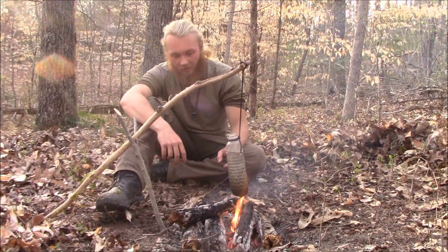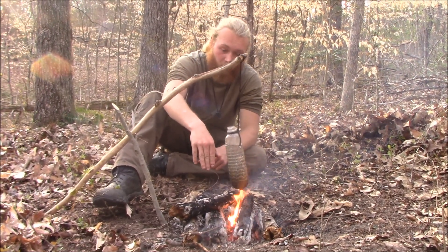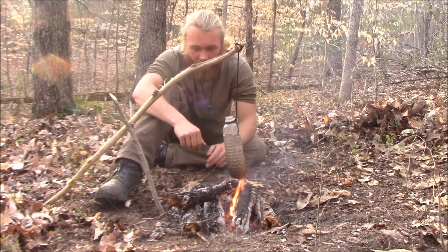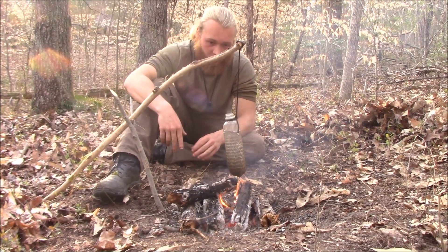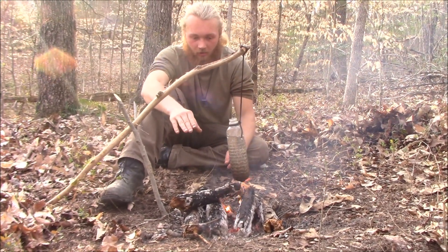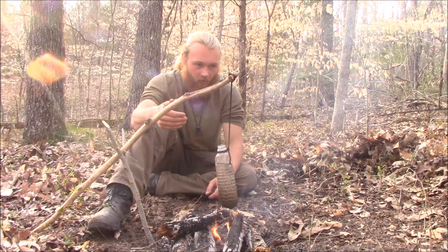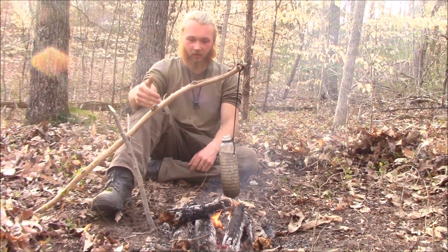We've definitely got some progress here — there's a nice boil and some bubbling going on. I'll let it go a little bit longer, but this should be getting safe. Keeping it hot like this for an extended period of time will also sterilize it. You don't want to do this many times with the same bottle, because the bottle will start to release toxins. So this is kind of a one or two use deal — it's to help you move forward to your next source of water.